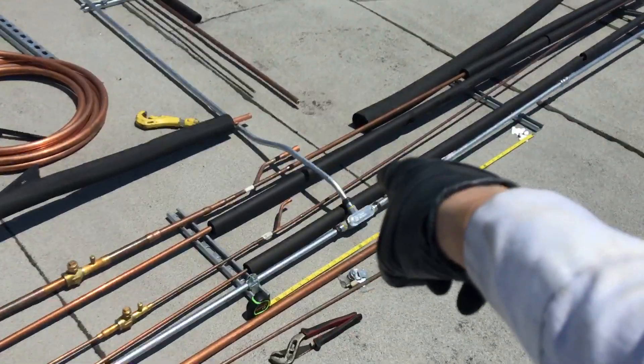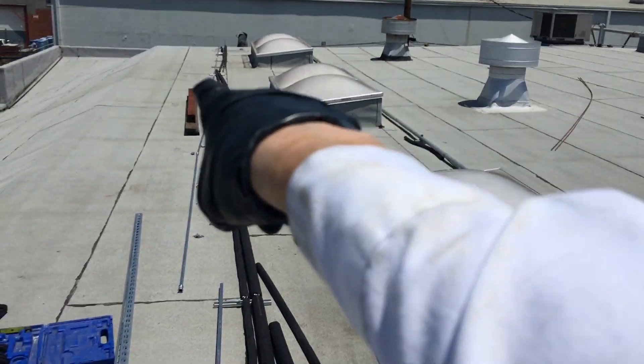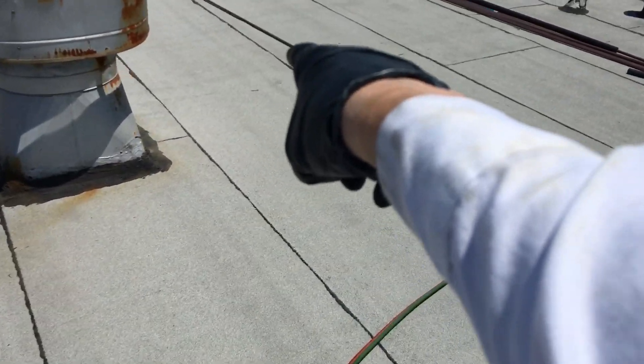Coming up here, then it's branching off into the Y to go off over to offices and a water room over there. And we're doing the copper right now — that's gonna branch off and go off to a room that's located right under here.